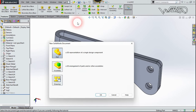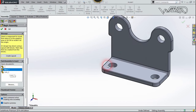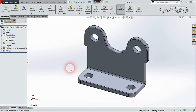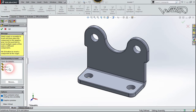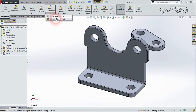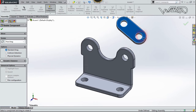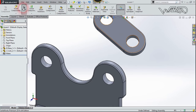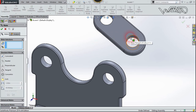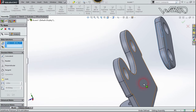Now open a new assembly file — select it and click Open. Insert a base component, then insert a link component. Rotate it a little bit, then confirm. Choose Mate, select the cylindrical surface on the link, select the corresponding surface, use Concentric, and confirm. Then select the next pair of surfaces and confirm.